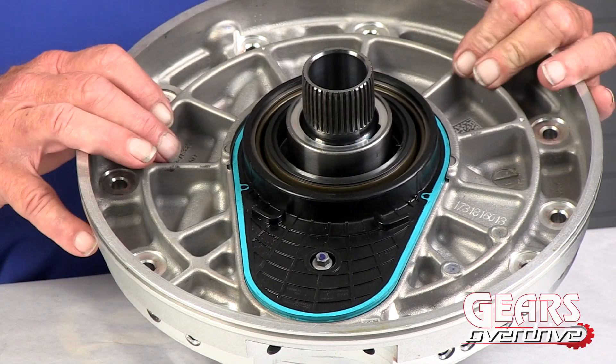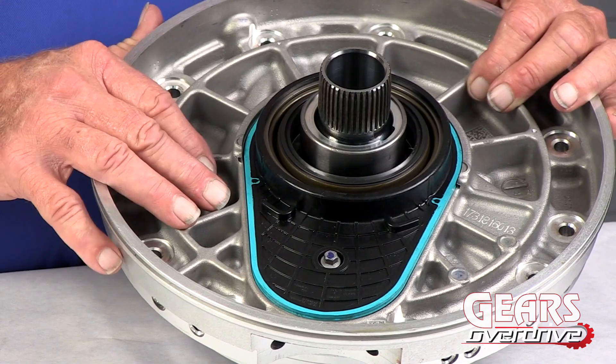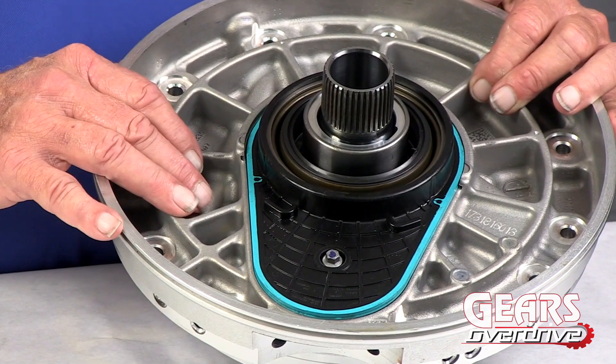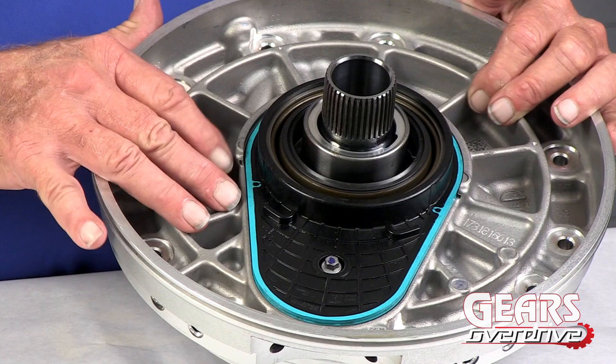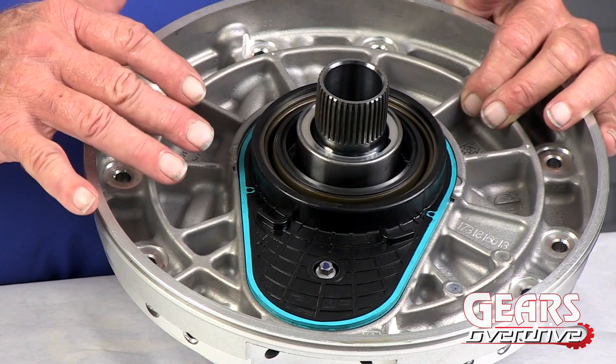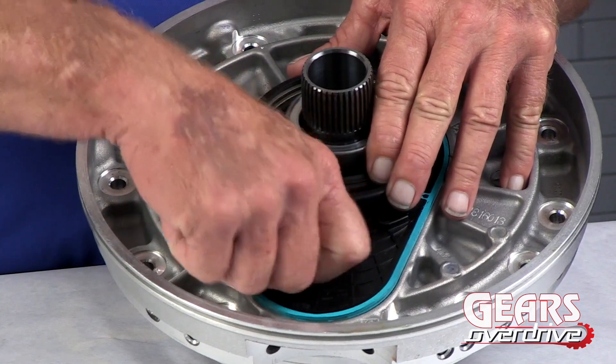What makes this setup a little different is this is a front support — it's not a front pump anymore. There are no pump gears, there's no fluid pump in here; all we have is a pump drive setup in here. So let's take a look at that right now.